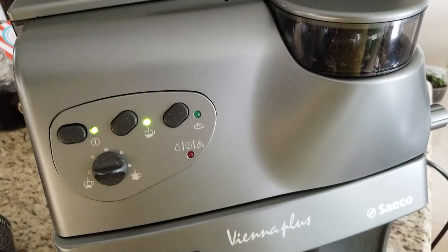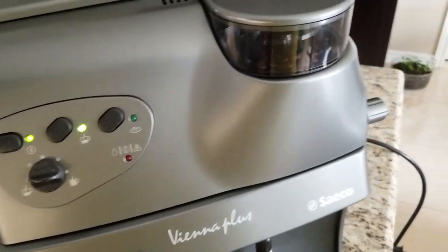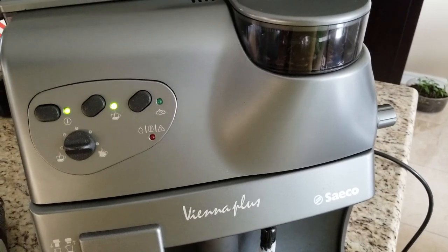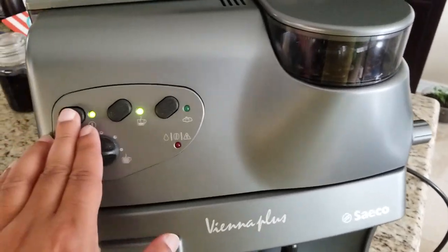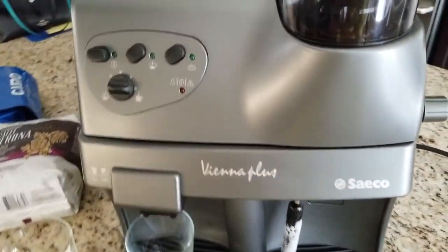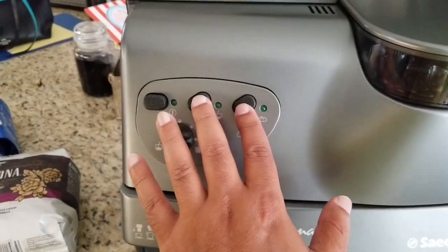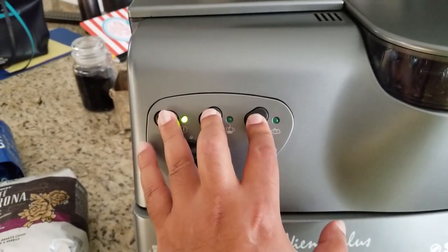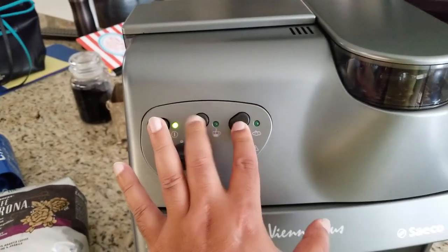This is what you'd normally do to brew coffee, but we're going to use a hack to make it even better. The machine has some debug instructions that aren't very widely known. You press these two buttons and then switch the machine on to enter debug mode.